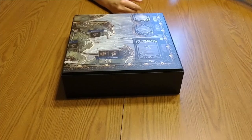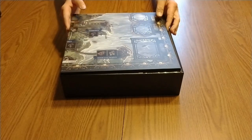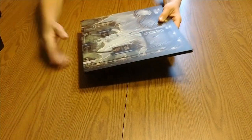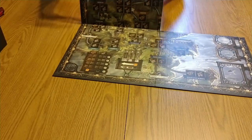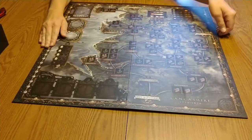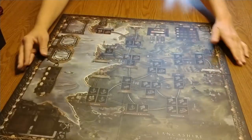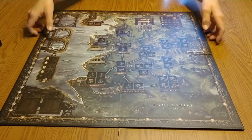I do apologize, I sound a little bit stuffed up. I do have a cold right now. And here's the board — let me just sit here for a second. And it is a double-sided board, very pretty. It is a nice quality board — nice and thick.